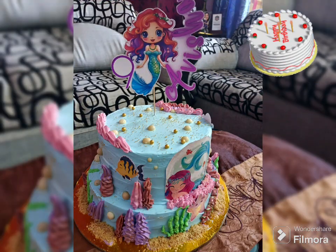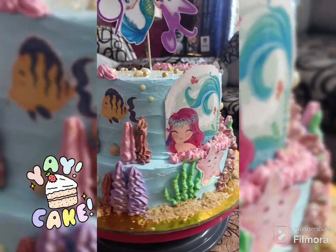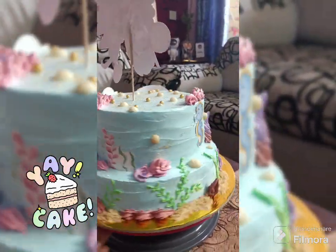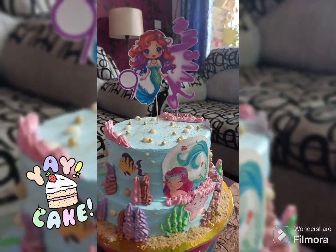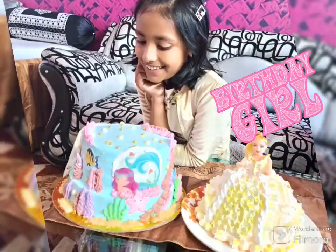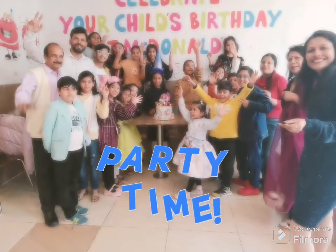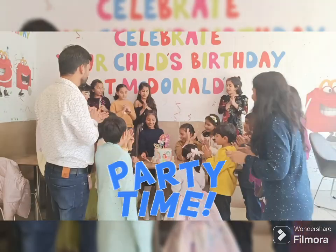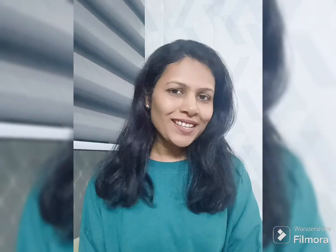I am baking this cake for my daughter's birthday — she wanted a mermaid themed cake, and this is how it finally came out. I am so glad that she loved the cake and its design!